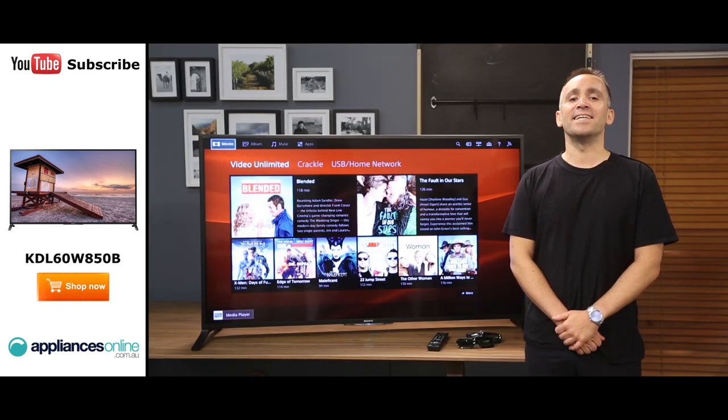Looking around the side, there's one HDMI port with three more at the bottom. This gives you plenty of options for connecting HD compatible devices such as Blu-ray players and games consoles.